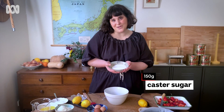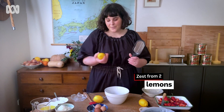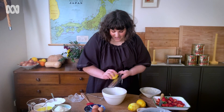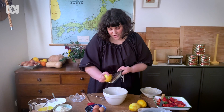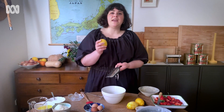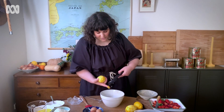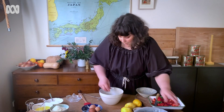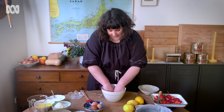First, we're going to put in 150 grams of caster sugar into the bowl. Instead of just zesting the lemons in and mixing, we're going to zest them directly into the sugar. When you're zesting, you don't want to get any of the white pith — just zest and keep turning the lemon, because the white pith is what makes it bitter. The actual lemon zest, the yellow part, is really nice and fragrant. Once we've got all that beautiful zest in there, we're going to rub the lemon zest into the sugar.